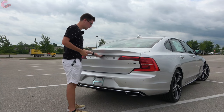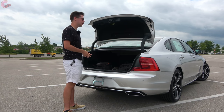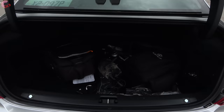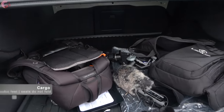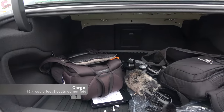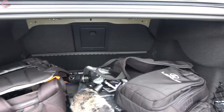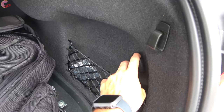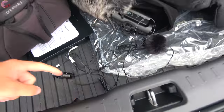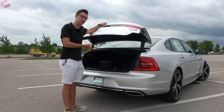Walking up to the trunk, all you have to do to open it is locate the button right under the lid — it is nicely dampened. There is also an optional power trunk. As far as your actual space, it comes in at 15.4 cubic feet, which is quite a bit larger than the Audi A6 and BMW 5 Series. It is a little narrow, but it goes back a really long ways. You have a 12-volt power outlet on the right side, a little bit of storage, and underneath the floor you'll find a spare tire. It is also worth knowing that the seats do not fold on this S90.